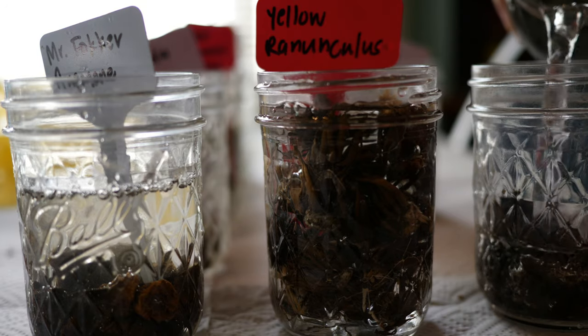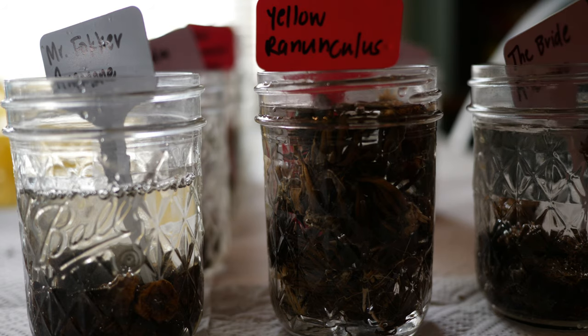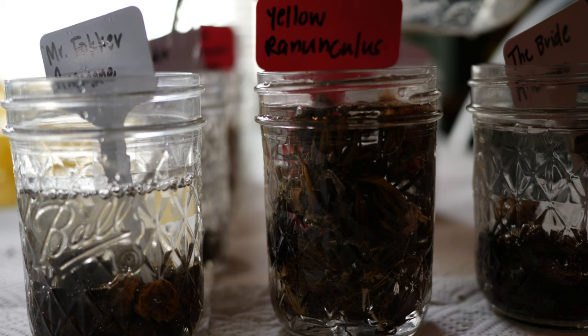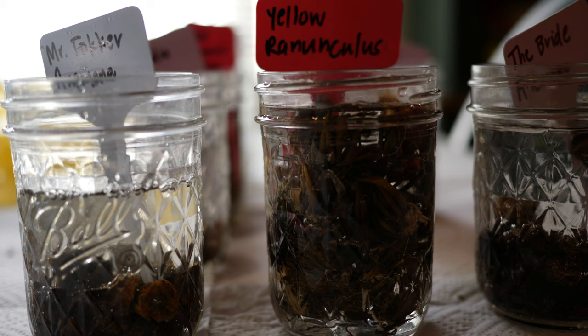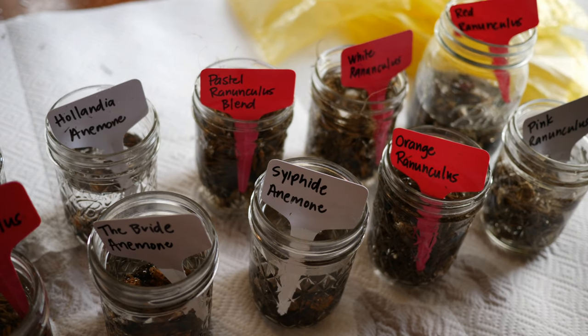How long you soak your corms will depend on which type you are soaking. In general, I usually soak my ranunculus corms no more than four hours. At around four hours, the bulbs start getting a little bit brittle — they start breaking — and the chance that they will rot starts to increase. I definitely soak those no more than four hours.